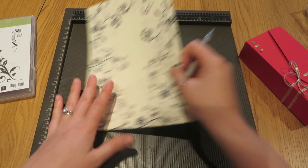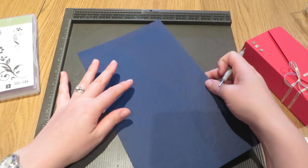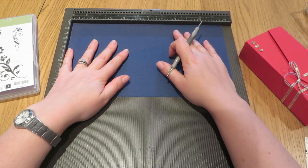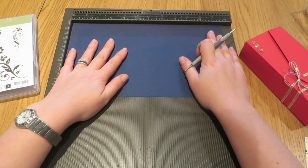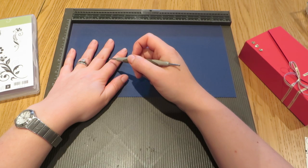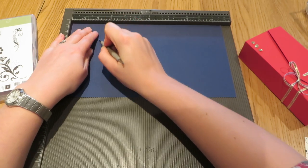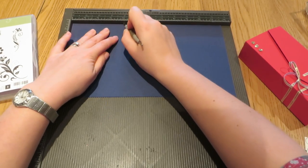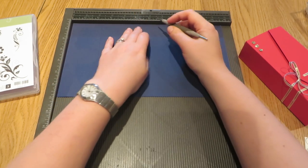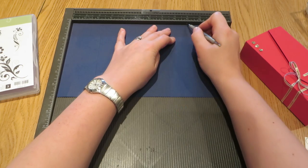While I've got the scoreboard out, I'm going to also score the wrap section. This measures six and three quarters of an inch again, but it measures nine and a half in the long dimension. So we are going to score this on the long side at two and a quarter inch, four inches, four inches, seven and three eighths of an inch and nine inches.